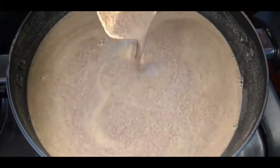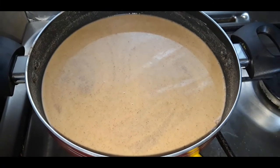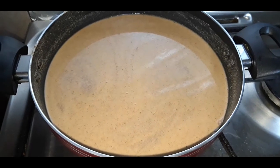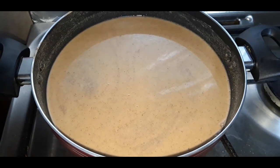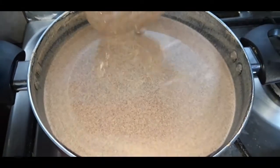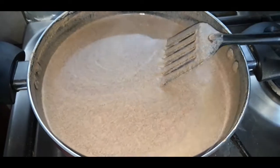Let me start cooking now, so I am going to switch on the stove. See to it that the complete cooking process should be in very low flame. You can see the consistency is getting thicker — at this stage I am going to add the jaggery powder.